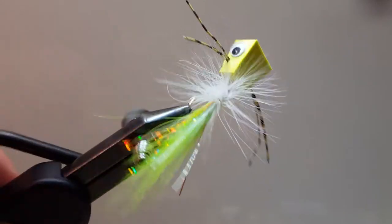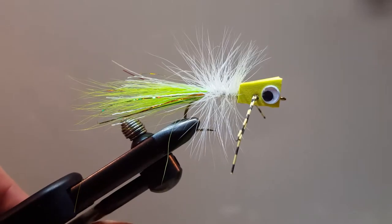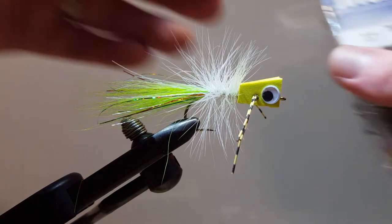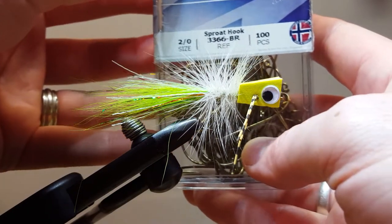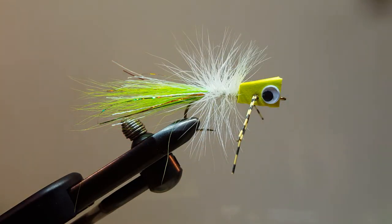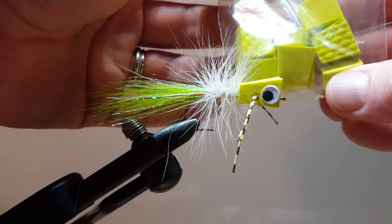Hello and welcome to another step-by-step how-to-tie tutorial video. This is the foam blackhead popper, tied on a 2/0 Mustad 3366 hook. The main portion of the head is just a simple foam blackhead.